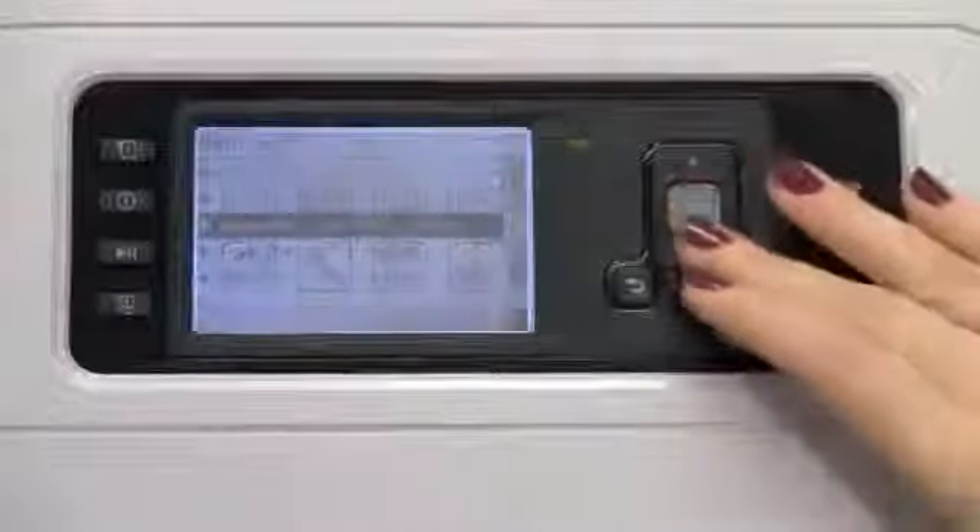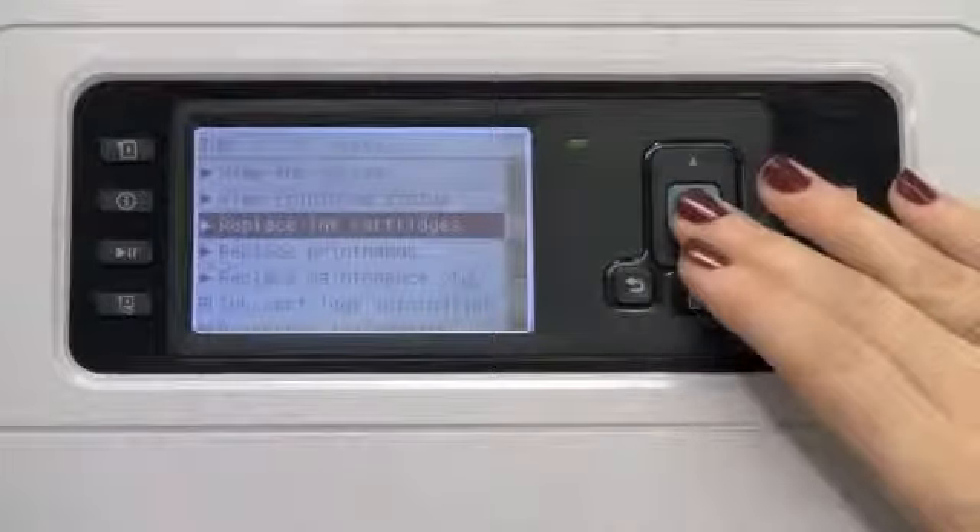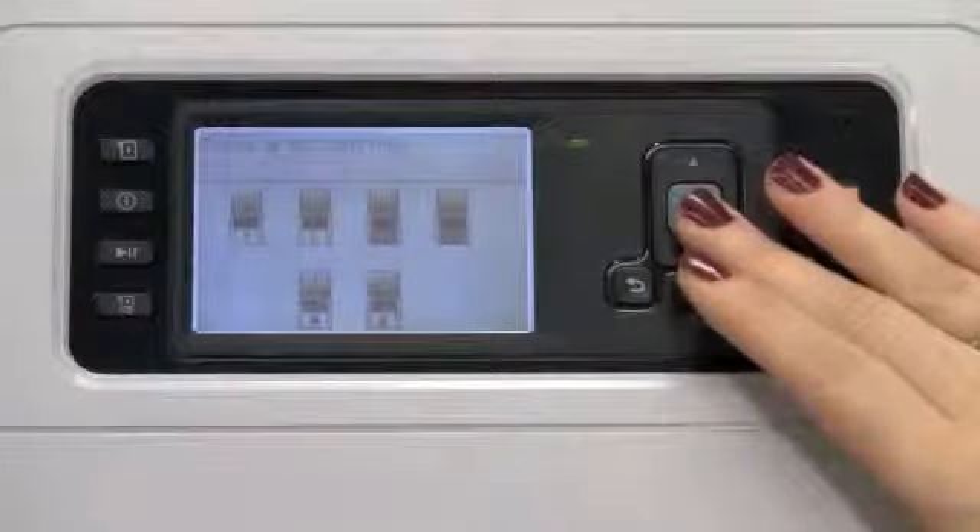From the main menu, select the ink sub-menu, scroll to replace ink cartridges, select OK, and begin the ink replacement process.